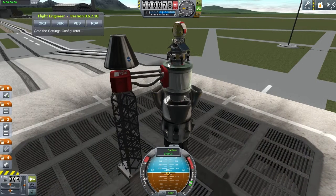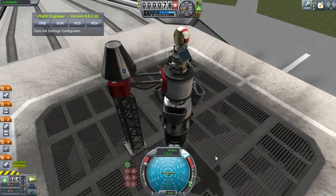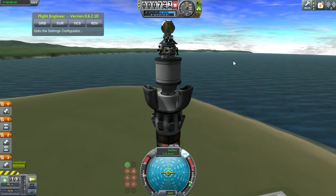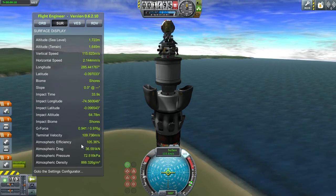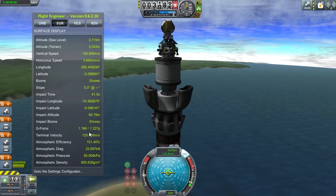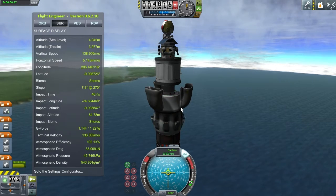Alright, it's launch time. I'm going to switch to controlling from the OKTO2 so I can see where I'm going, enable SAS, and three, two, one — launch! We are flying, that's a good sign. I should probably be watching my atmospheric efficiency — this number here shows the speed you should be going for a perfect balance between gravity pulling you and atmospheric drag slowing you down, so at 100% you use the least fuel.